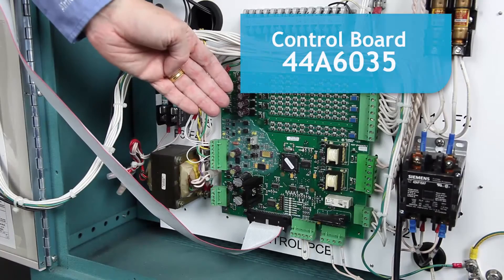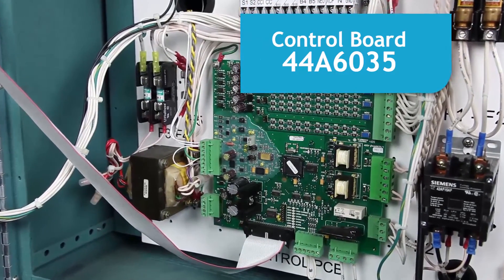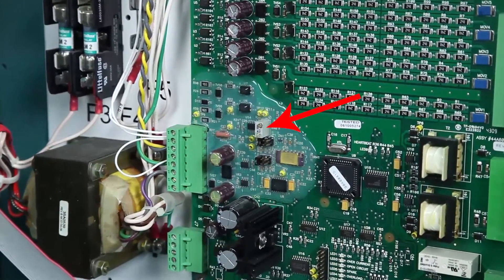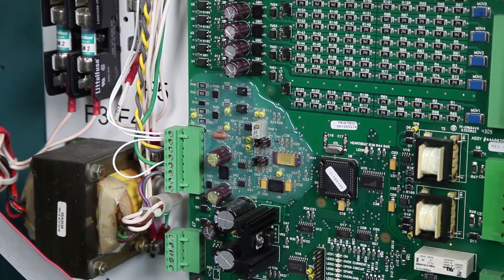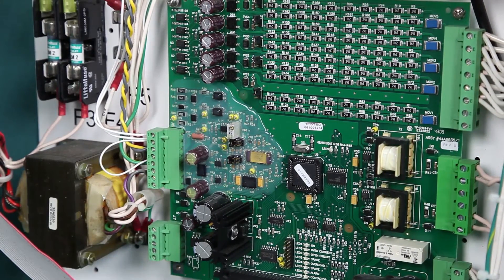Controller Board 44A6035 is used for control of ADB-CCF and CHF regulators. It uses a single potentiometer to adjust the current at the highest step, which is B5 for a 5-step regulator or B100 for a 3-step. The output current for the remaining steps is set automatically. Overcurrent protection is also performed automatically, so no further calibration is required.